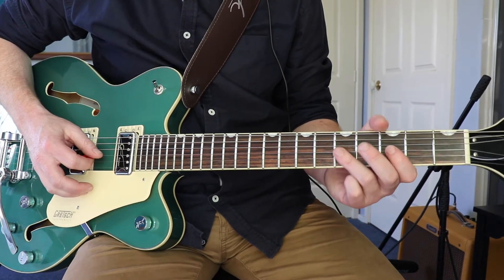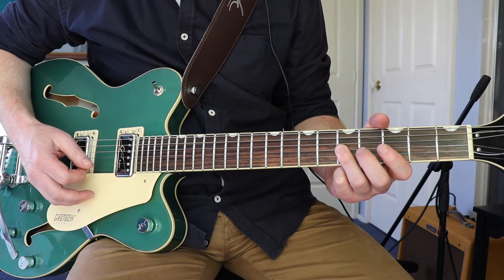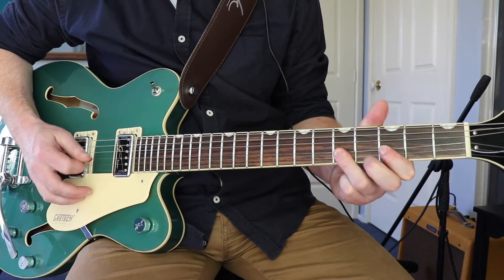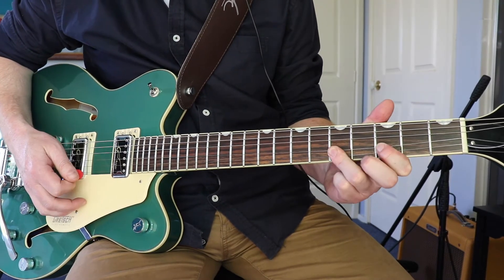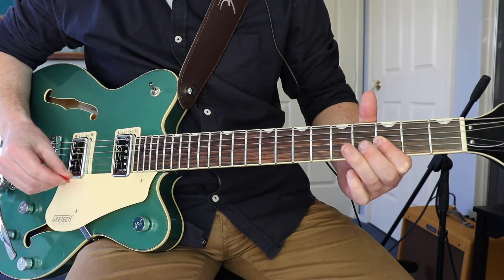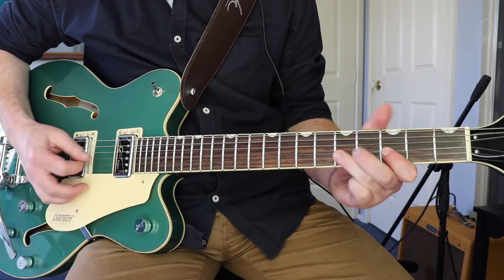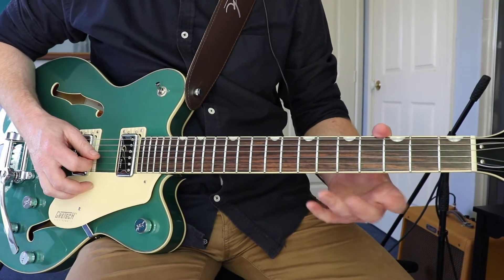This next bit is a double stop on the fifth fret — the G and the B — and the third, but we're putting a slight bend in there as well. Running that in from the first bit, then we go back into the first bit again.